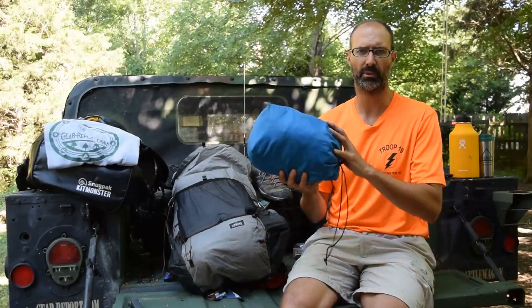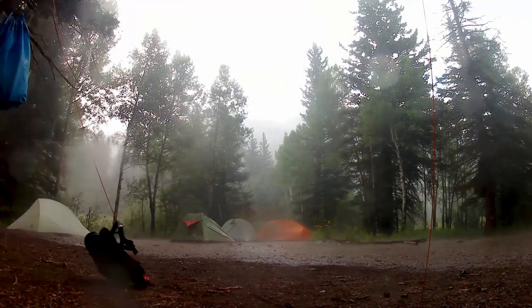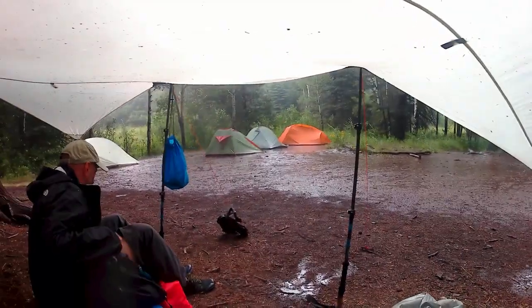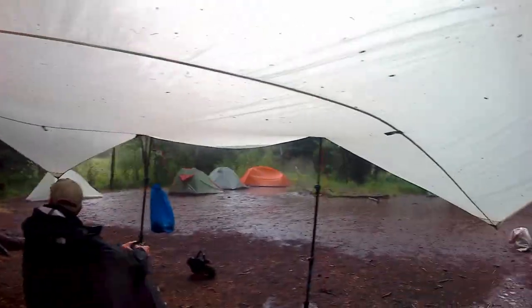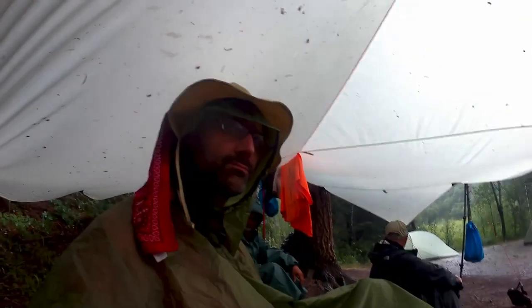All told we're probably approaching two and a half pounds with all the stakes and cords — heavier than I'd like. But on the days we got torrential rain, which only happened once during the day, it was fantastic to have a lot of coverage that everyone could get under. We only had one day where we needed to get under it, and some people just walked around in rain gear anyway. So we could have gotten away with a lighter tarp.